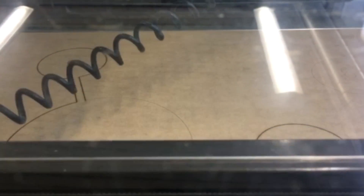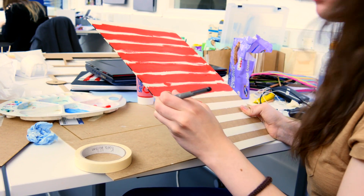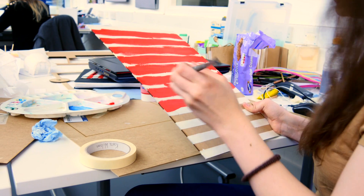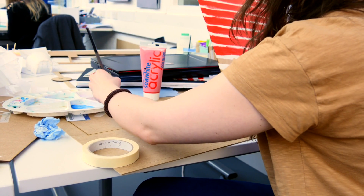Cara was the one who designed the wheel — she worked out the dimensions and then went ahead and laser cut it into plywood. After that she painted the frame, the actual body where the wheel would be held. She painted it red and white to give it a carnival theme, which was fun.